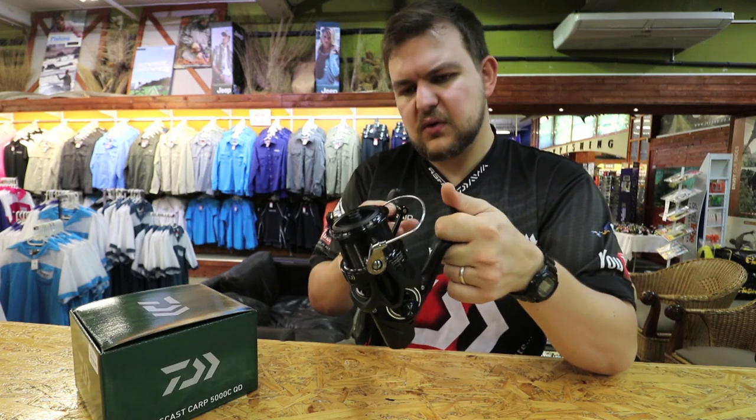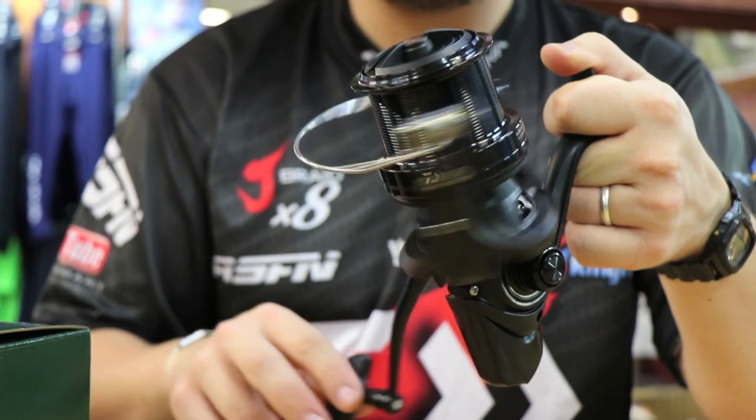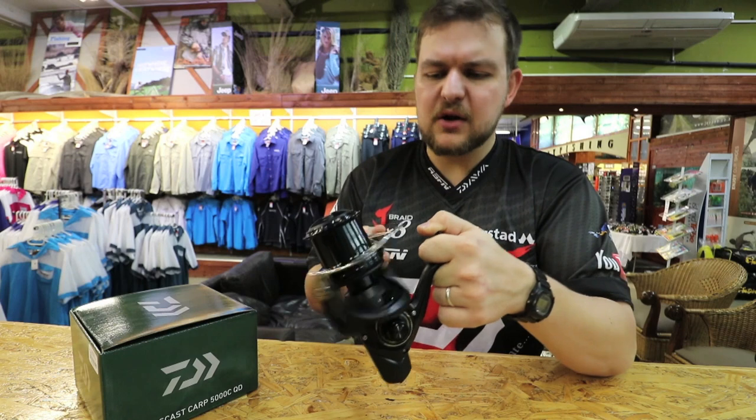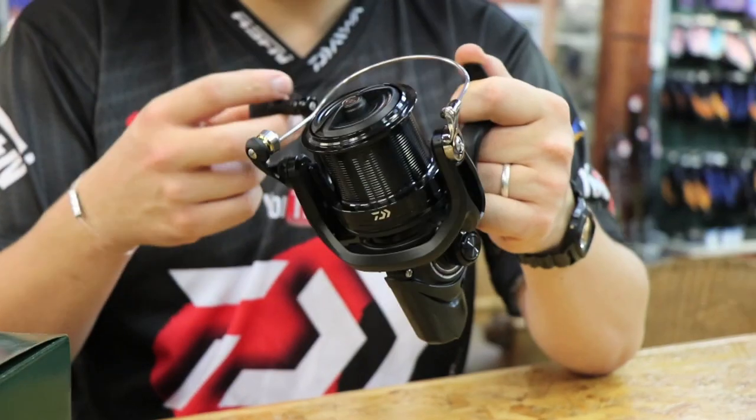In terms of your wind — your crank — every crank round you're looking at 106 centimeters, so very very big line take up very quickly. It only has three ball bearings, but that's not a bad thing — the reel feels as smooth as butter.